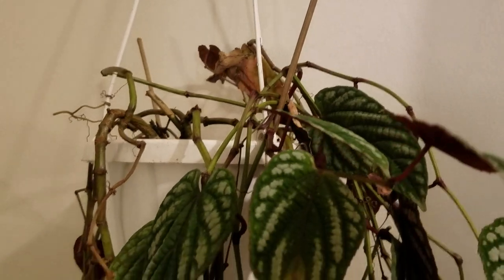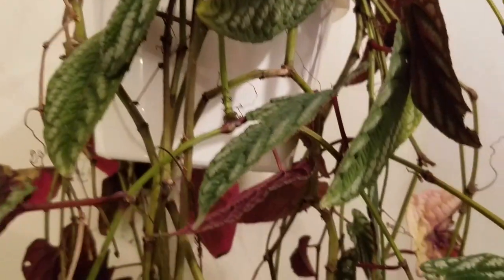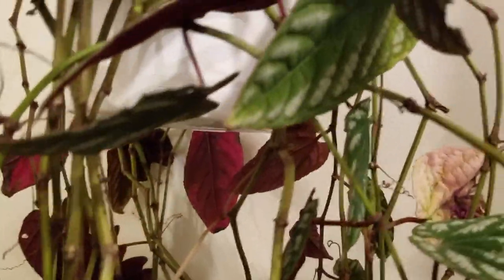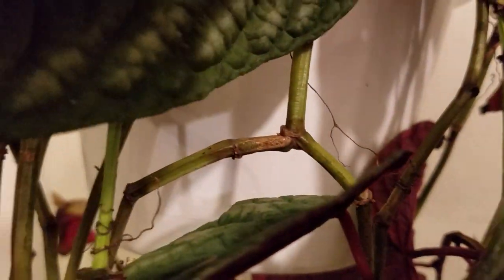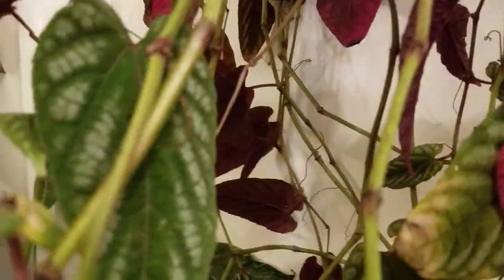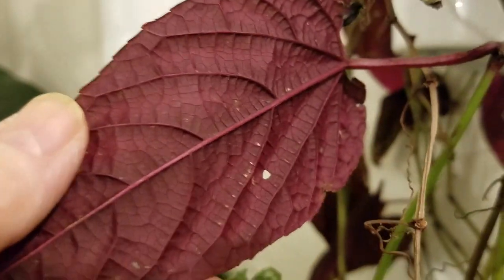This is the cissus vine that was hanging outside. It lost a lot of leaves — some of it due to me removing leaves that had holes in them, so I could tell which leaves had been eaten by insects and which hadn't, to keep an eye on them.